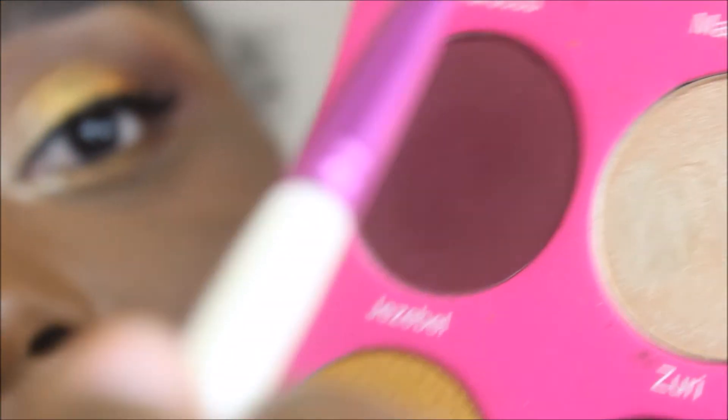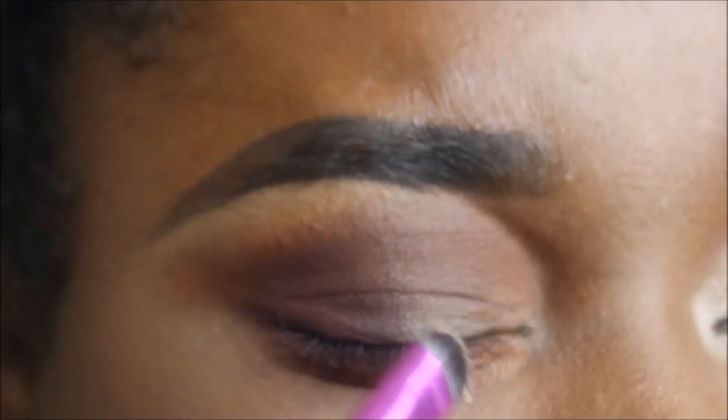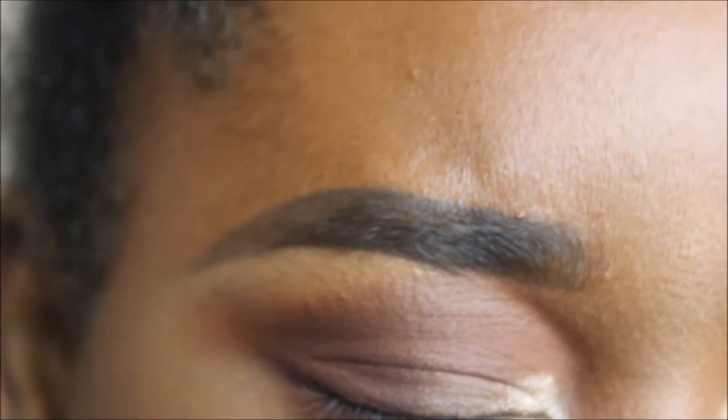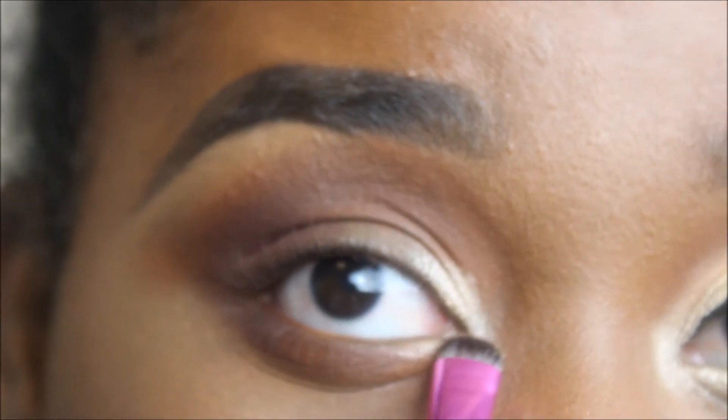We're going to start with the shade Zuri and press into the palette to pick it up — a pressing, rubbing motion — similarly to how we're going to apply it to the eye. I'm keeping this in the inner corner of the eye. I'm going to close my eye because I don't want that ELF lock and seal or eyeshadow in my eye. I'm just starting with a press and kind of a swipe — not sweeping all over, just a padding rubbing motion. Putting a little bit underneath as well.